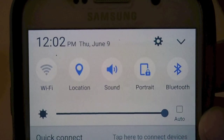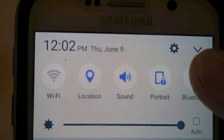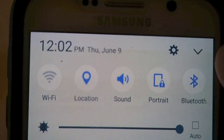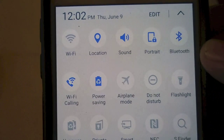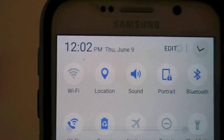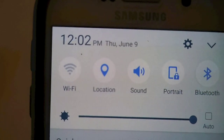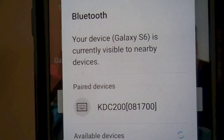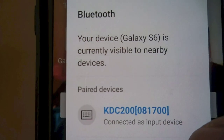Pull down your top menu on your Android phone. On the right side — or push the button at the top and all the options come down. Find Bluetooth; mine's already selected so I'll deselect it and select it again. A little menu will pop up showing the KDC right there. Select it and it says 'Connecting,' then 'Connected as Input Device.' And it's that simple — now it's ready to go. On your KDC it will also confirm that it's connected and paired.